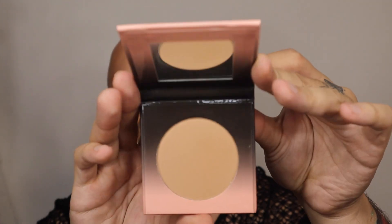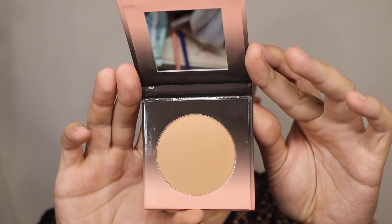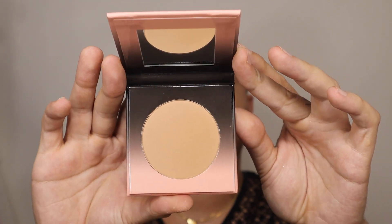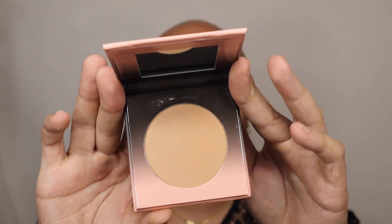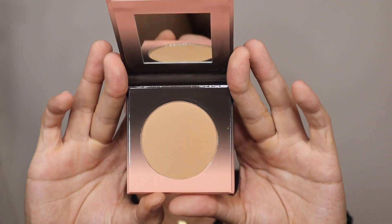The next product is this bronzer by Shades by Shan. This is a San Francisco beauty brand, and something I love is that this is one of their bronzers from their big contour palette. This is the shade Latte, and just looking at this shade, I think this is going to be a perfect bronzer for me — so let's bronze my face.